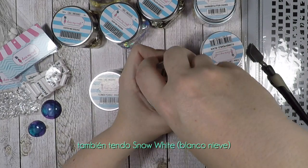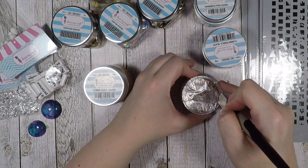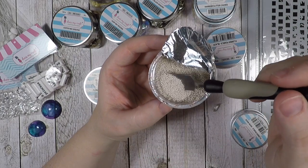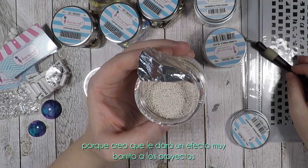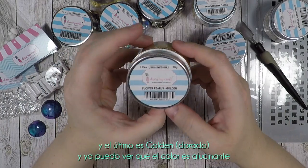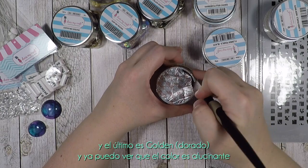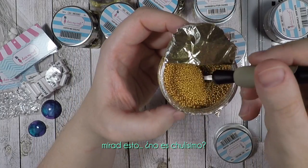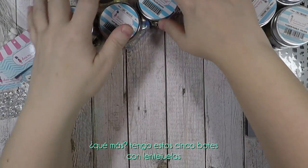I also have snow white flower pearls. They look like pearls — beautiful. Again they come in different sizes, which is very cool because this will add a very nice effect to a project. And the last one is golden — oh, I can already see that the color is amazing. Wow, look at this! Totally in love with these flower pearls.